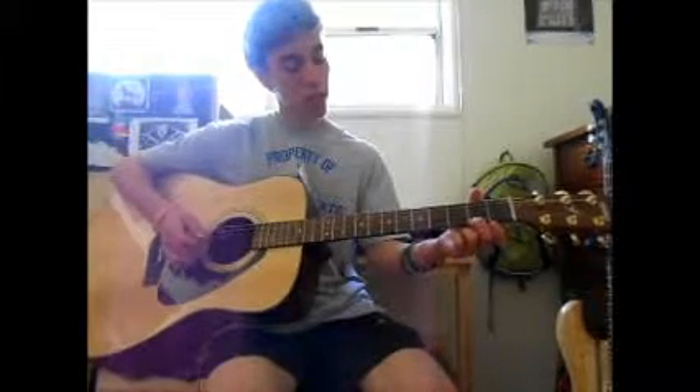Then ring finger on the third fret — one, two, three — of the B string. Then take your middle finger and place it on the second fret of the high E. So you have that shape.